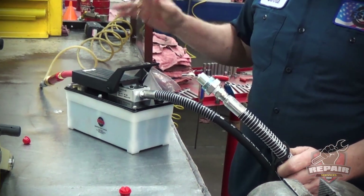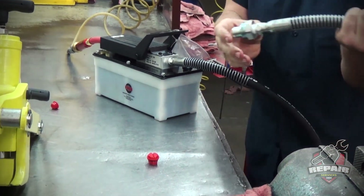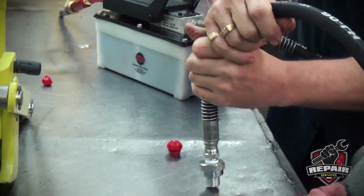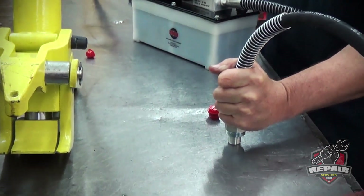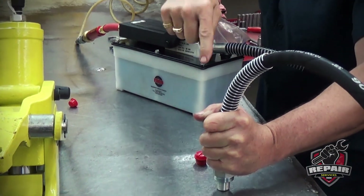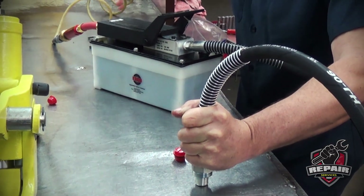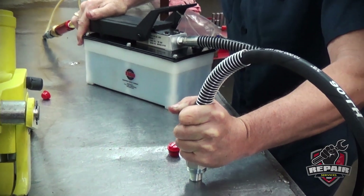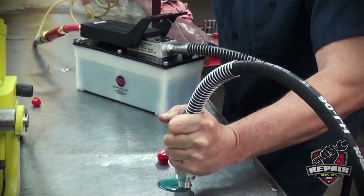If you've done that, we have a separate video on how to bleed the pumps. What I'm going to do is push down on the pin for the coupler, hold it, and run the pump until fluid starts coming out. Do not push the release before you see fluid. As you can see, it takes quite a while to fill up this hose.